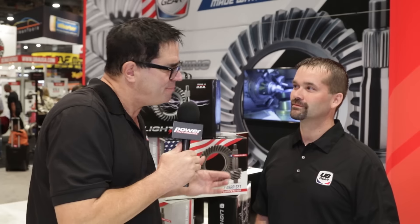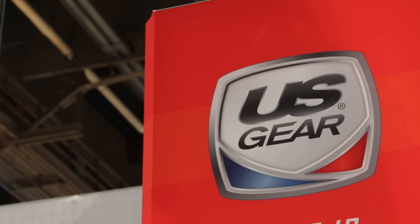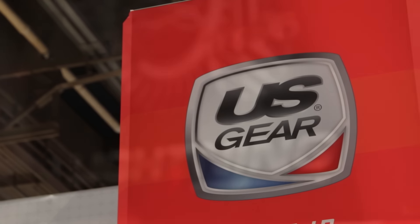I'm Steve Mignotti here with Bob Anglis from U.S. Gear. You guys have been making gears for popular applications for years and years, but you have something new this year in the Lightning Series, and I know it has something to do with getting rid of the trouble of breaking in gear sets, which drives us all crazy. Tell me about that.